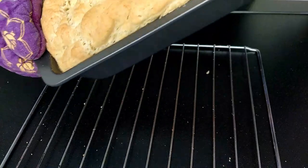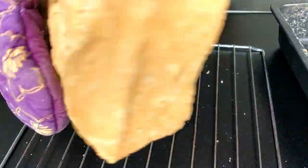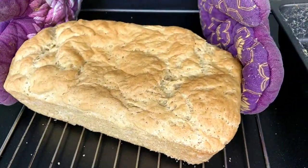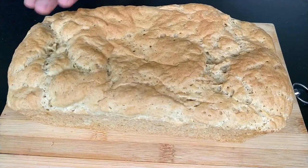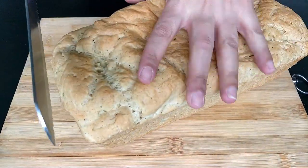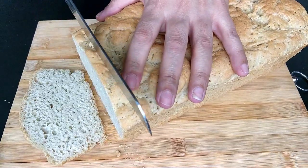After 10 minutes, pull out the bread from the pan and leave it to cool down on a wire rack for 1 to 2 hours. After one and a half hours, the bread has cooled down completely. You can feel the crust is soft now.